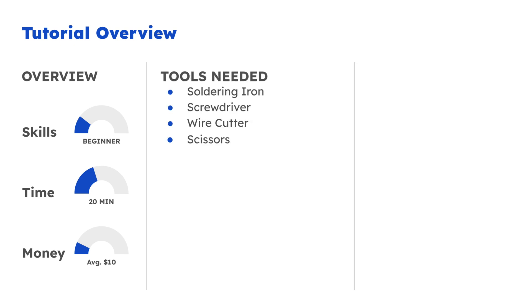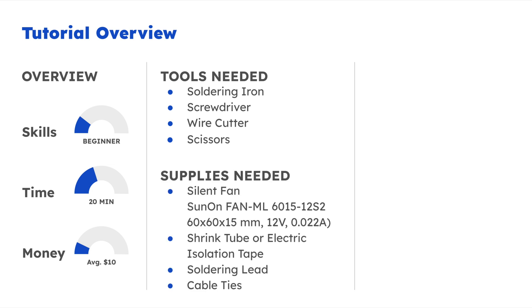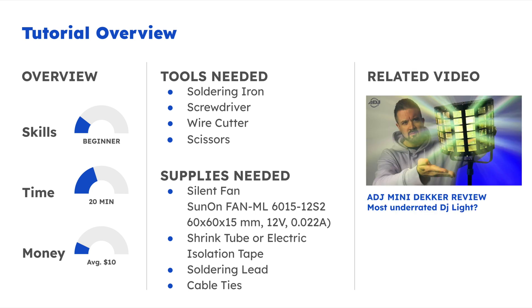In terms of tools: a soldering iron, screwdriver, wire cutter, and scissors. In terms of supplies: a silent fan, shrinking tube, soldering lead, and cable ties. And if you're interested in the full review of the ADG Mini Decker, check out the video in the description below.